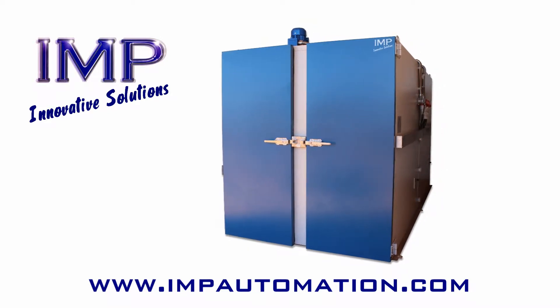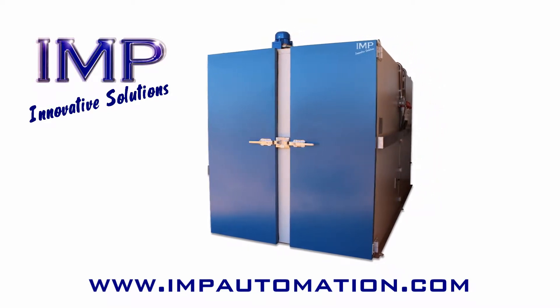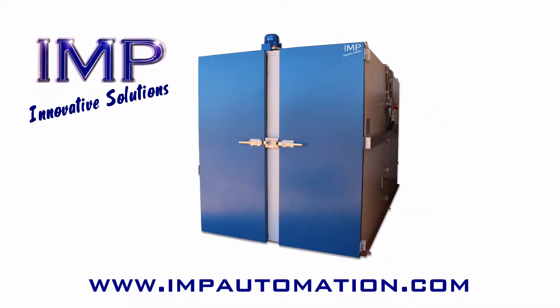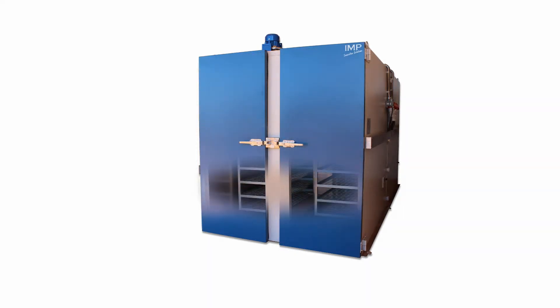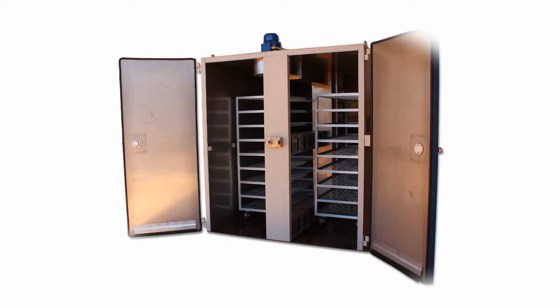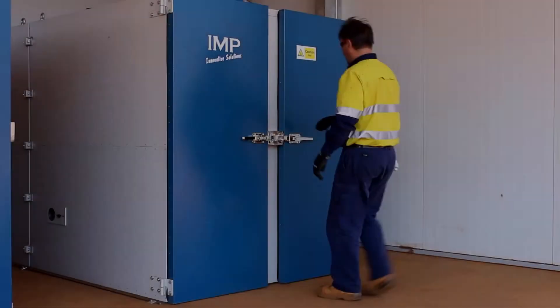IMP offers a range of large trolley ovens for efficient drying of numerous samples prior to further processing. They utilize constant temperature forced air circulation to achieve their goal and have a heating capacity of up to 250 degrees Celsius.